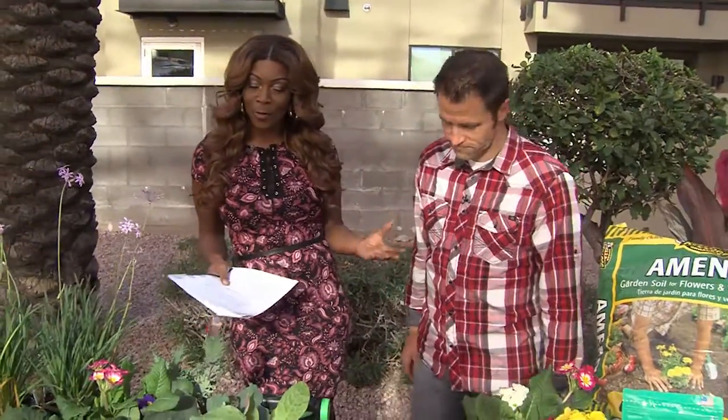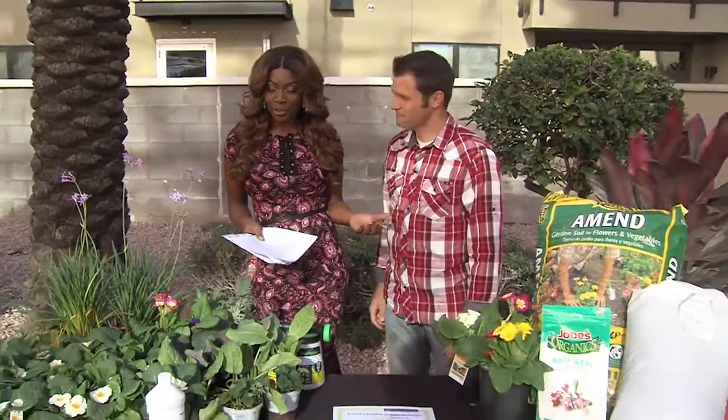It is Thursday, a green thumb Thursday, and my green thumb boyfriend Justin Rohner is back. Agriscaping Technologies — this is the place to go if you want to get your thumb a little greener. And today we're talking about the spring garden.